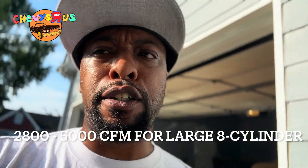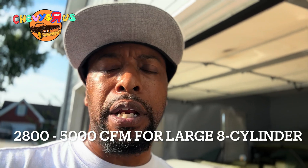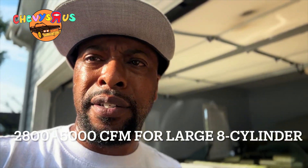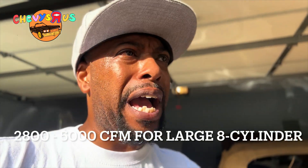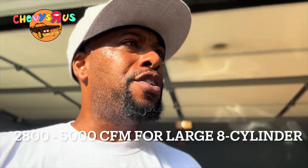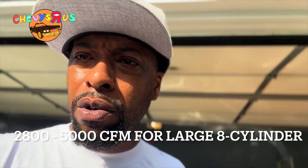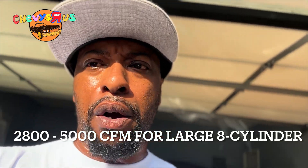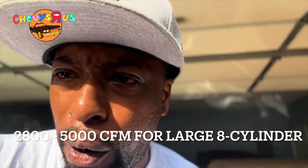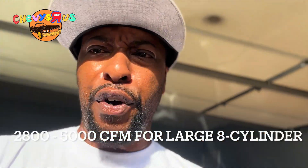But if you got a larger displacement V8 — like a 5.3, 6.0, or 6.2 liter — you can require at least 2,800 or higher CFM in order to keep your engine cool. Now, if you got an LS motor, you got a hot cam in it, you got head work done, you got all the goodies inside your build, and you got a large displacement V8 — you can't go out here getting these cheap electronic cooling fans, man.